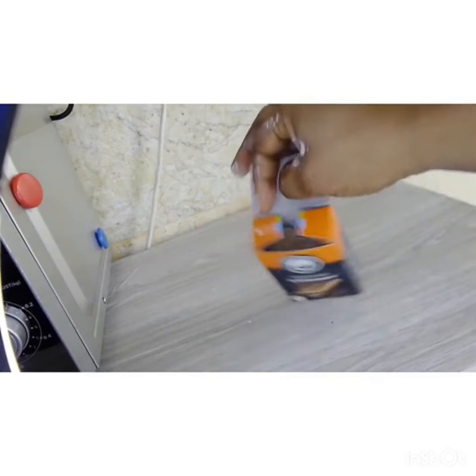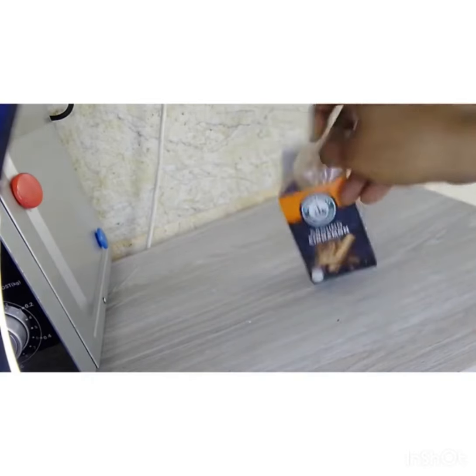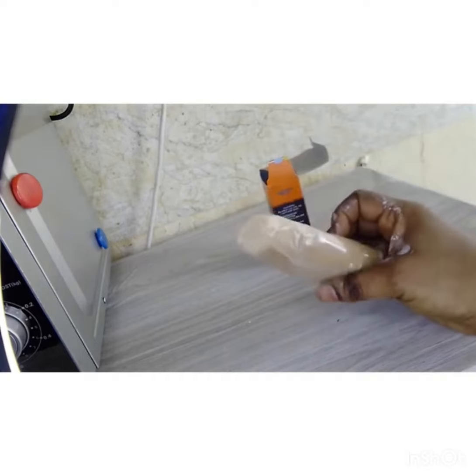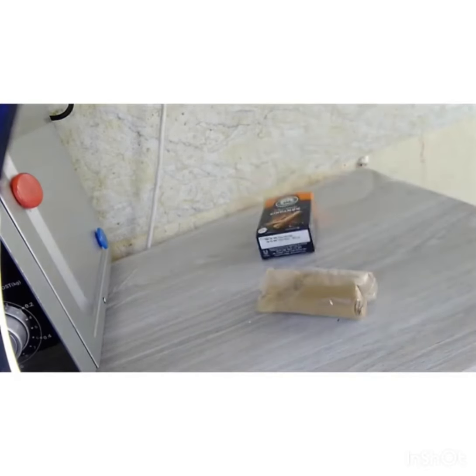Let me show you how ground cinnamon looks like. Most of us will know how ground cinnamon looks like — this is the cinnamon, the ground cinnamon. And then we are going to need again the very same brown sugar.